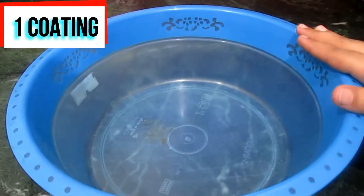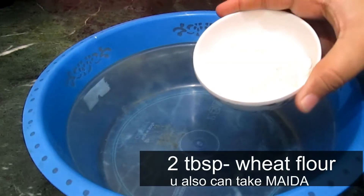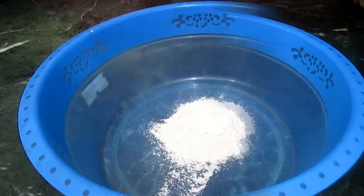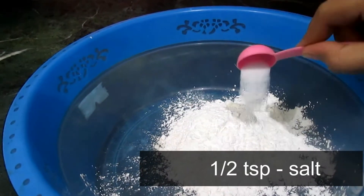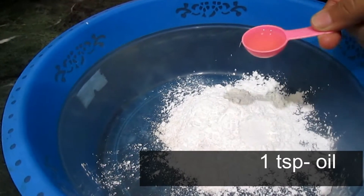Now for the coating, in a bowl add 2 tablespoons of wheat flour or maida, 2 tablespoons of corn flour, half a teaspoon of salt, and 1 teaspoon of oil.